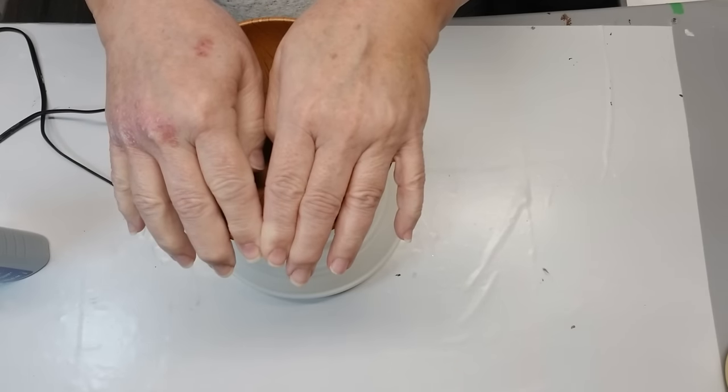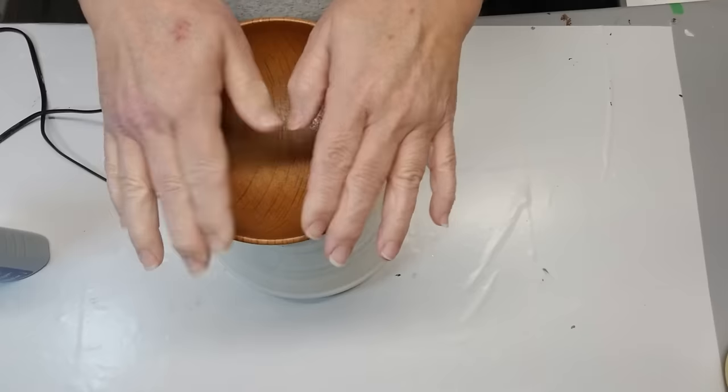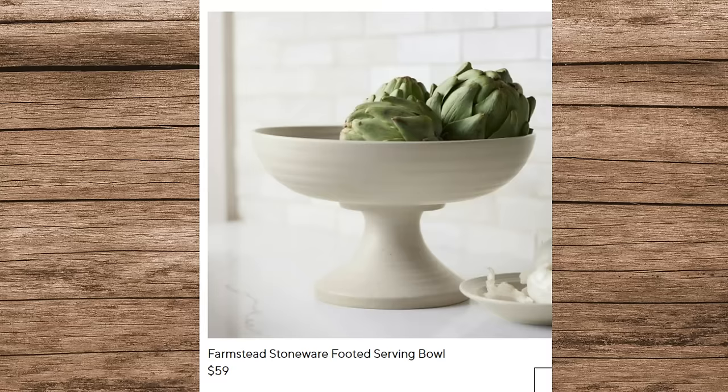The little wood bowl is going to be the base at the bottom, and this is what I'm trying to create. It's called a Farmstead Stoneware Footed Serving Bowl, and it retails for $59. I was sure I could do this for way less — I'm probably spending only about $8 on mine, and that includes everything, even the paint.